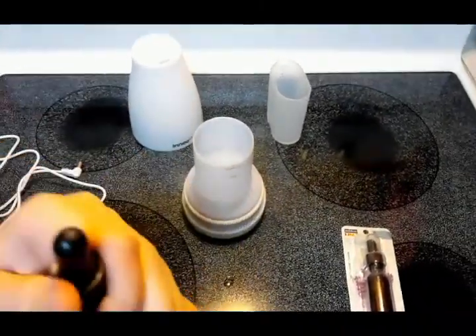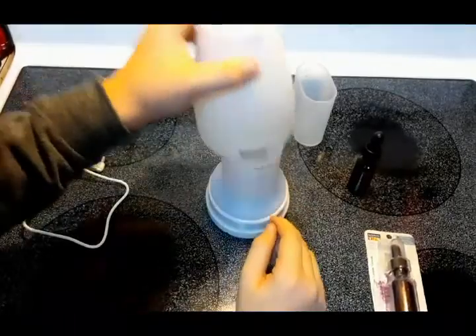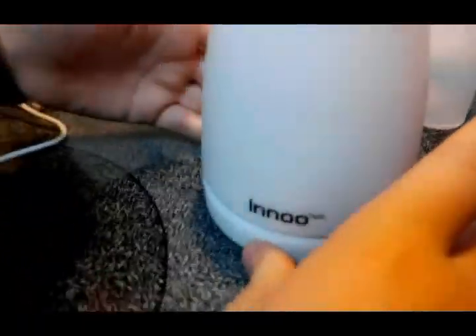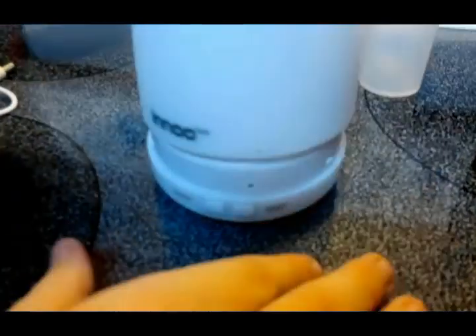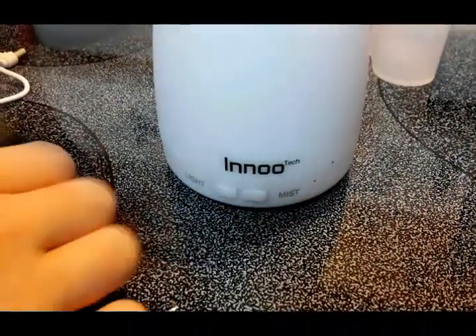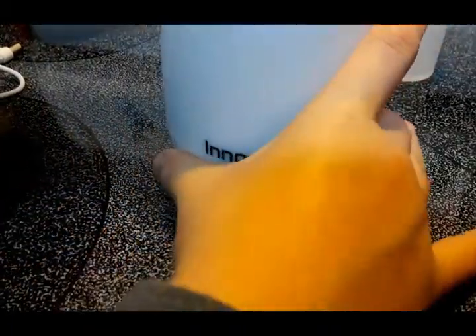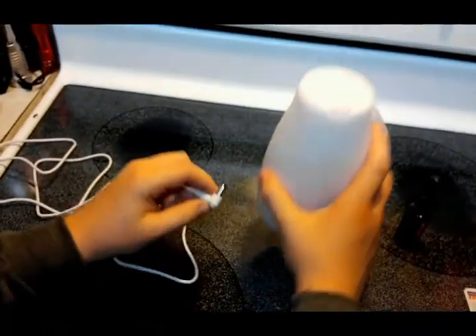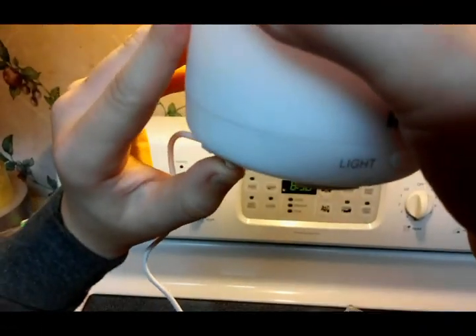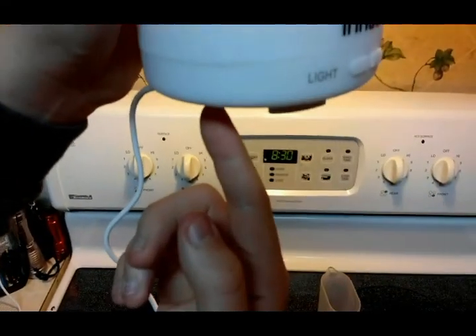Now put the top back on — this is when you turn it clockwise. There are two little dots that line up. Turn it clockwise and it'll pop into place. Go ahead and plug it in.